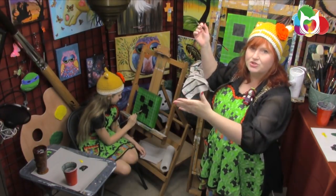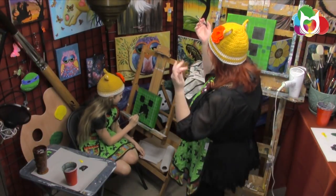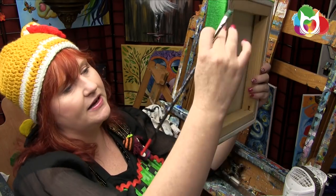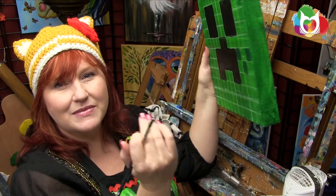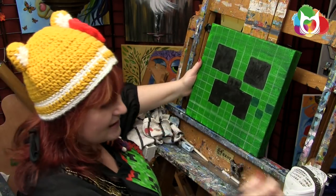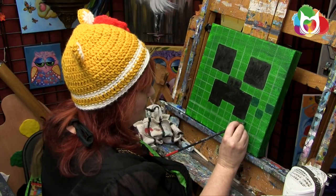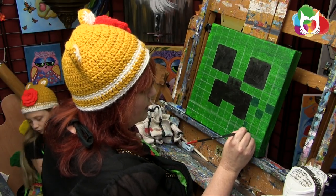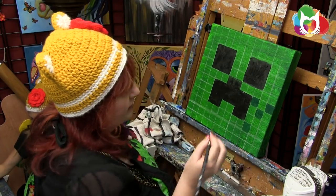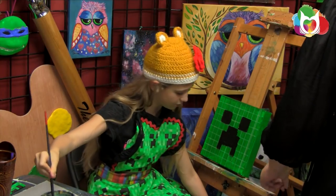Kat Von D said you can be the ripest, juiciest peach in the world but there's always somebody that doesn't like peaches. You can be the best thing in the world but there's always someone who just doesn't like it. So you're going to notice I've painted around the edge — this means I can wire this and immediately hang it on my wall. It's a super easy project but it's going to have big impact in your little brush's lives.